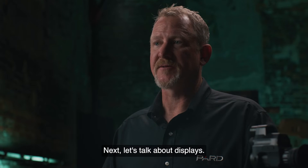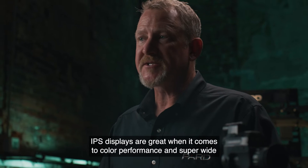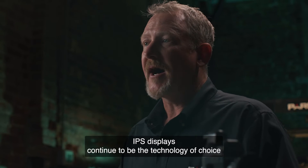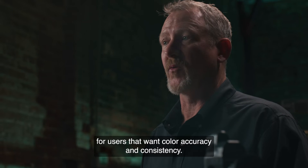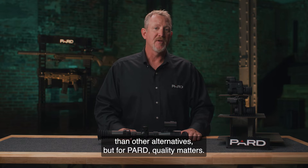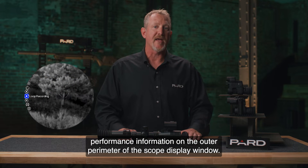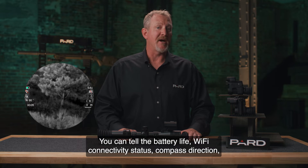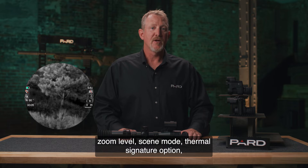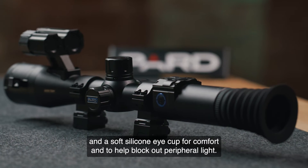The PARD DS-35 LRF family features true 800x800 IPS LCD displays. IPS displays excel in color performance and super-wide viewing angles due to the liquid crystal's ability to shift horizontally. They continue to be the technology of choice for color accuracy and consistency. The display format shows all relevant performance information on the outer perimeter of the scope display window — including battery life, Wi-Fi connectivity status, compass direction, zoom level, scene mode, thermal signature option, reticle style, and target distance. The DS-35 LRF also features 100mm of eye relief and a soft silicone eye cup for comfort and to block peripheral light.